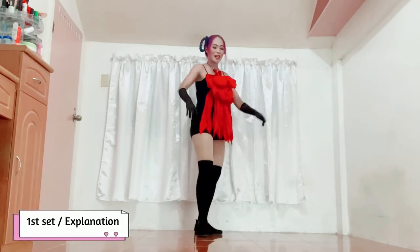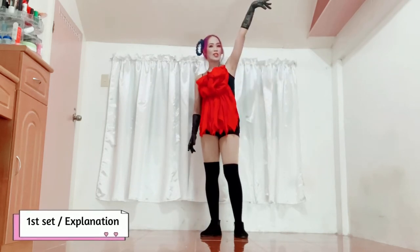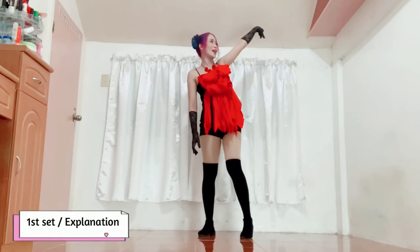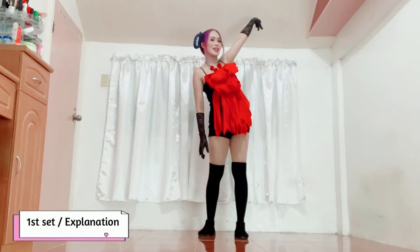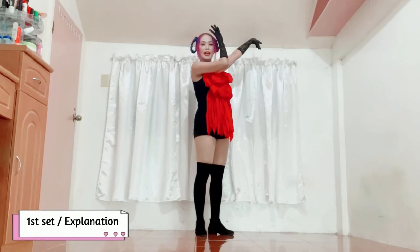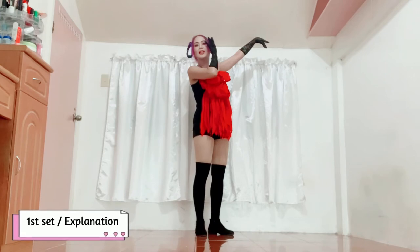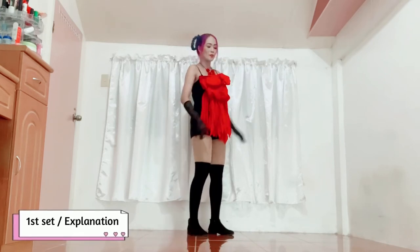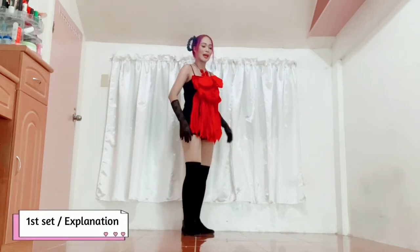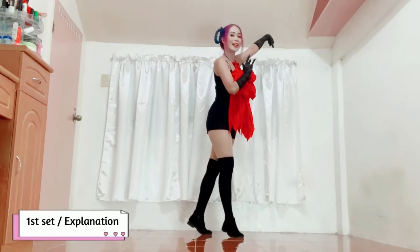Yung hand movements naman — right hand, ganyan siya, may arte ng konti, medyo nang sa may likod. While the other hand dadaan sa may face mo pababa. So gawin natin ang sabay yung paa at kamay: tan, tan, tan, tan, tan. Got it?